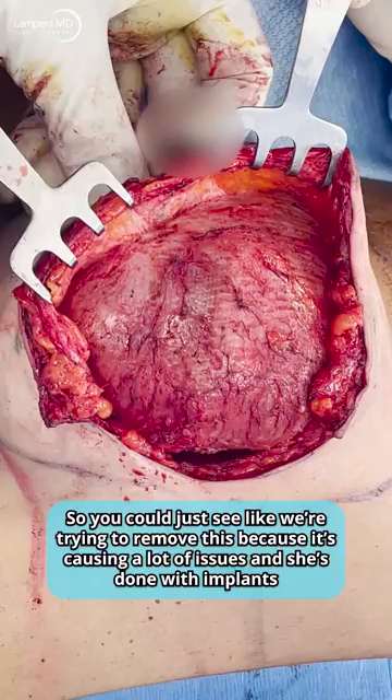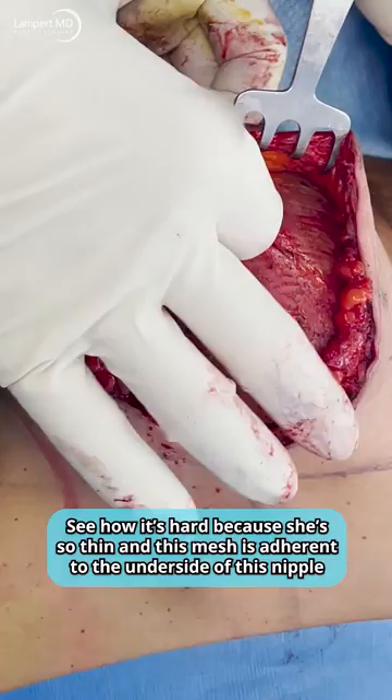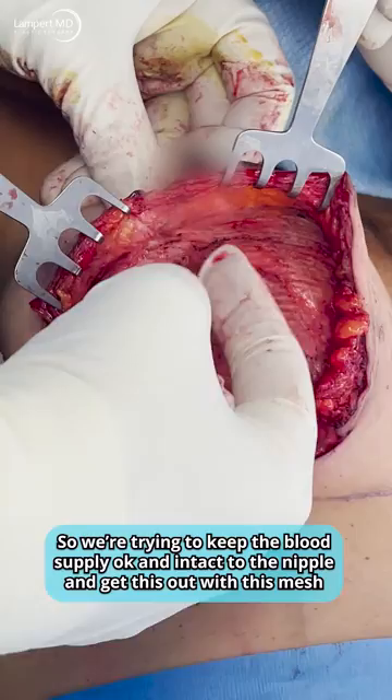We're trying to remove this because it's causing a lot of issues, and she's done with implants. It's hard because she's so thin, and this mesh is adherent to the underside of this nipple. So we're trying to keep the blood supply okay and intact to the nipple, and get this out with this mesh.